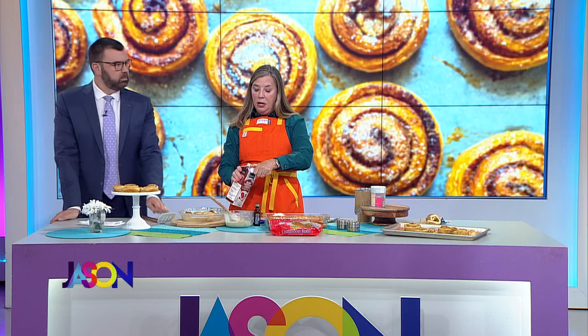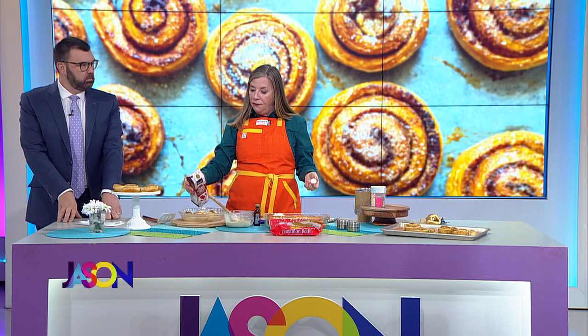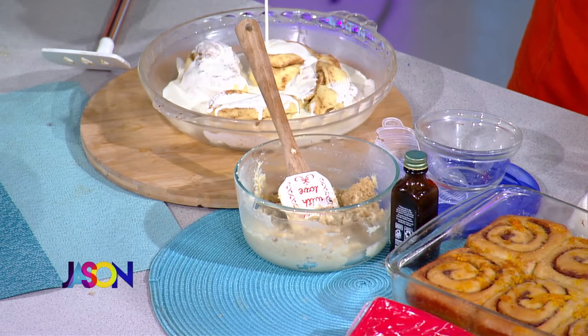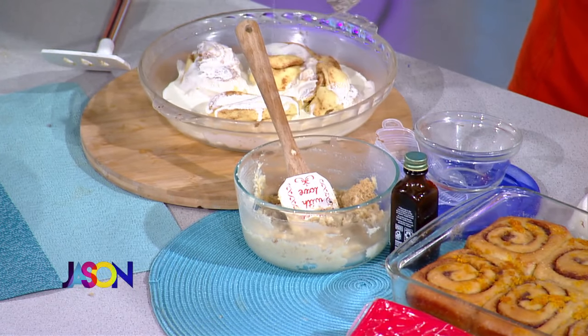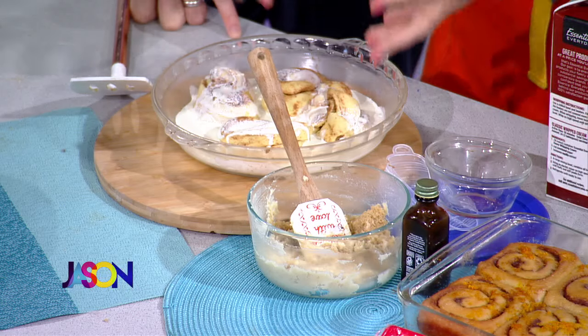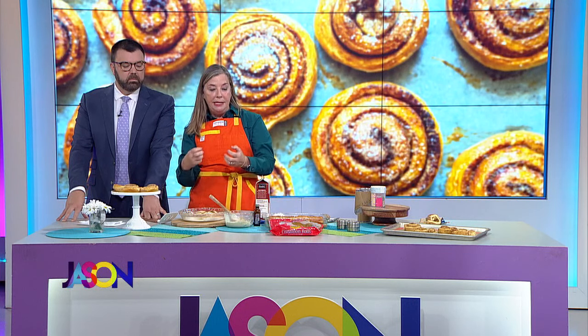Then what you're going to do with your whole can is put about two-thirds cups of cream right over it — over it and around it and in it. Because it is going to absorb into the rolls and they're going to be puffy and lighter and fluffy and tastier.